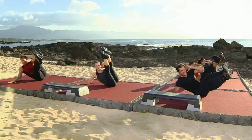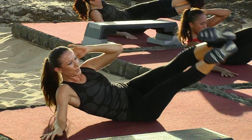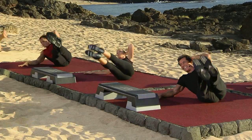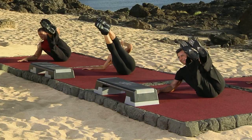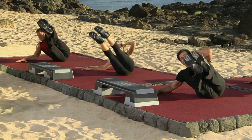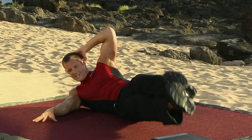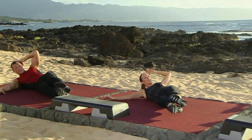This is three. Four and down. Five and down. Six and down. Two more — seven. We're almost there. Last one. Squeeze and hold. And release it down. Good job.